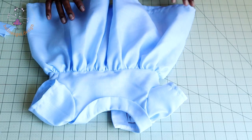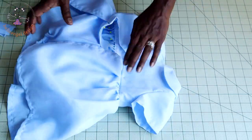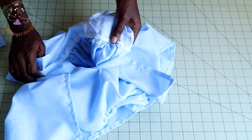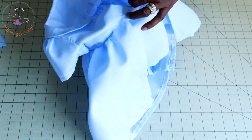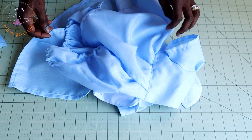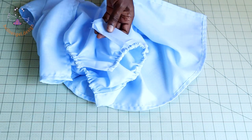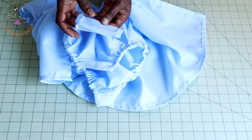I have stitched my skirt and diaper cover together — this is how it looks. I've also used the lining to cover the raw edges, pinning all around the waistline. Once pinned, place the front of the dress on your sewing machine and stitch all around the waistline. Next, we are going to cut a piece of fabric to make a placket to cover the raw edges of the crotch area.